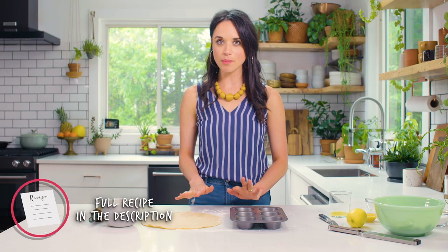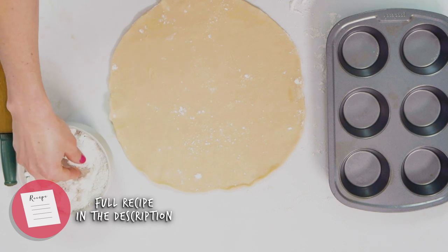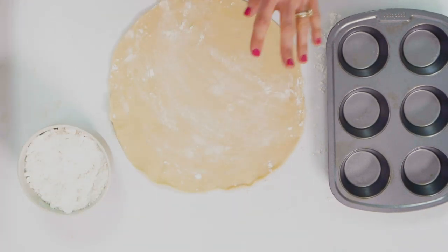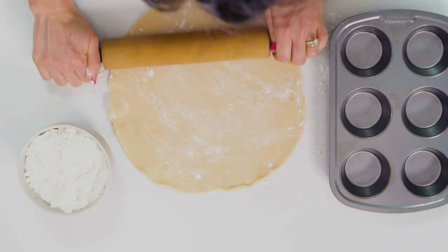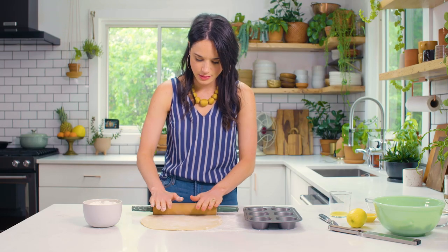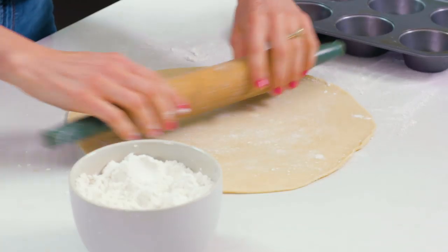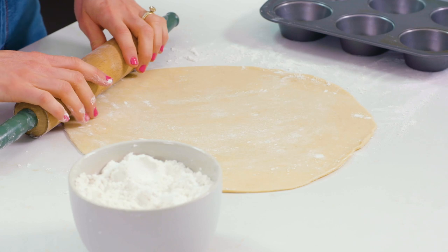The first step in making these mini apple pies is we're gonna roll out the dough. I have some pre-made pie crust here and I'm just gonna roll it out to be a little bit thinner — about a fourth of an inch thick. You don't want this to be too thin, we're just making it a little bit less circular. Okay, perfect, that looks great.